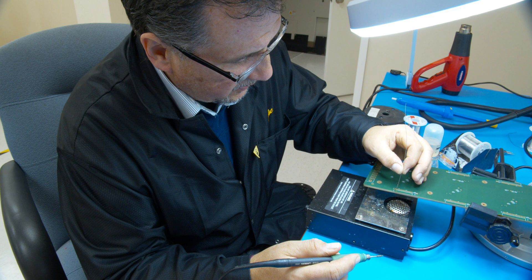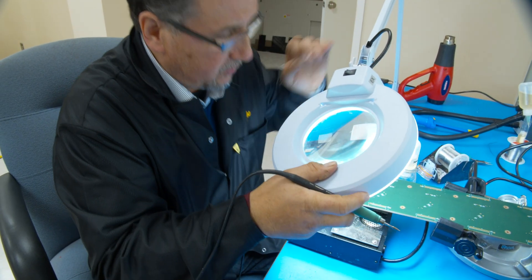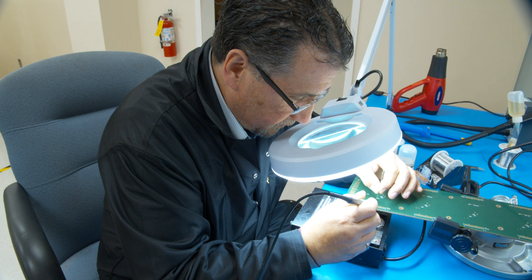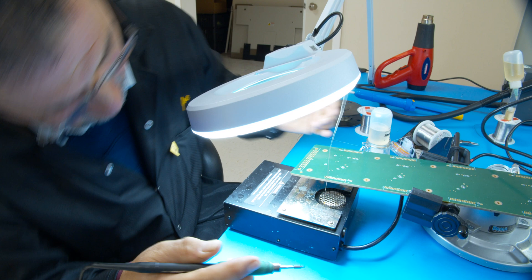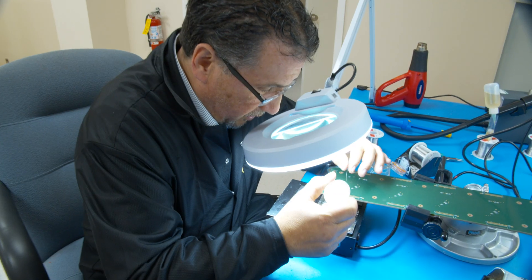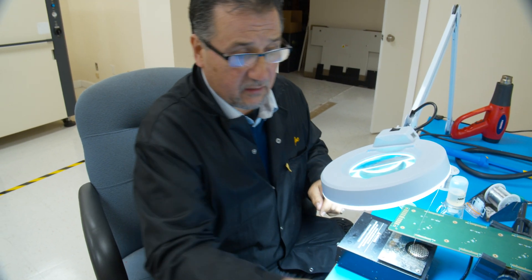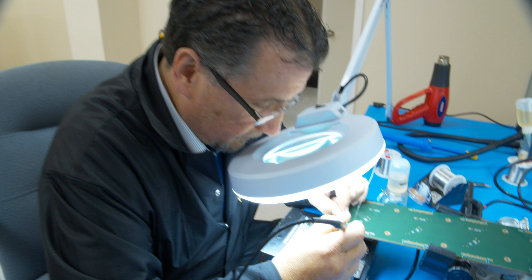I take my iron and clean it on my JBC tip cleaner. I put the wire down — make sure you have plenty of light; you always want to make sure you have plenty of light. I take the iron and put it right into the corner, making sure there's plenty of solder there, and I push the wire down about an inch, maybe a little bit more. Make sure you have plenty of solder there — you can add flux, and if it's really hard and going to take a lot of heat you can always add a little more solder.